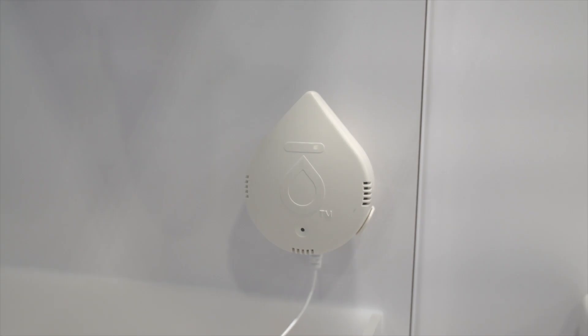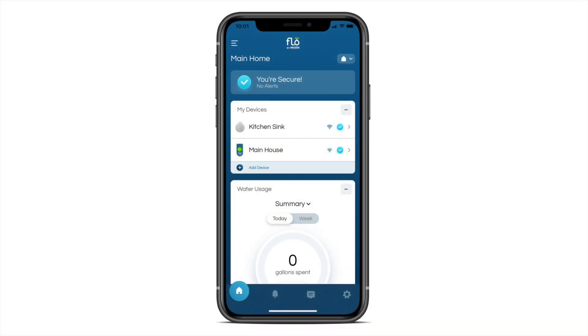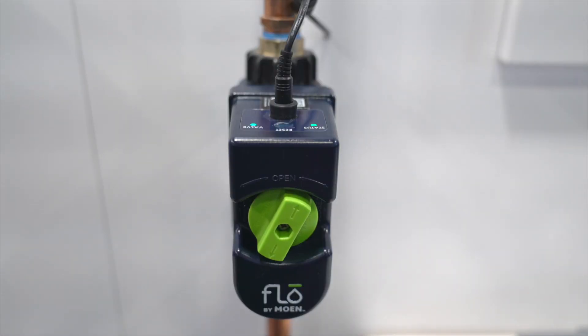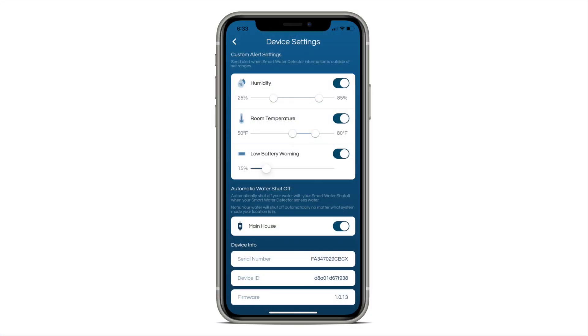If your detector senses water, it will beep and flash red. You will also receive an alert on your Flow by Moen app. When used together, the smart water detector will communicate with the smart water shutoff to turn your water off if the leak is detected. You can opt out of this setting in the device settings section of your app.